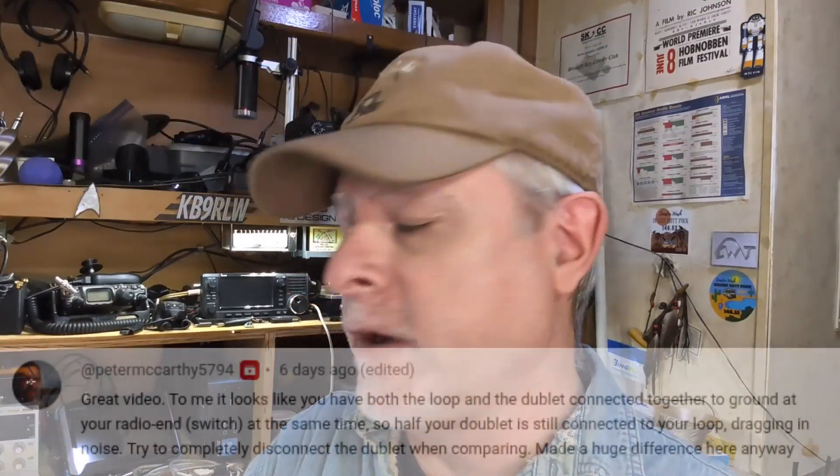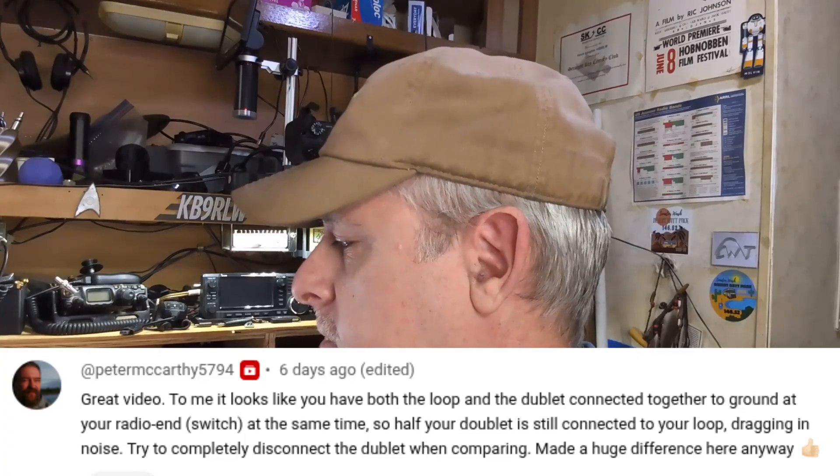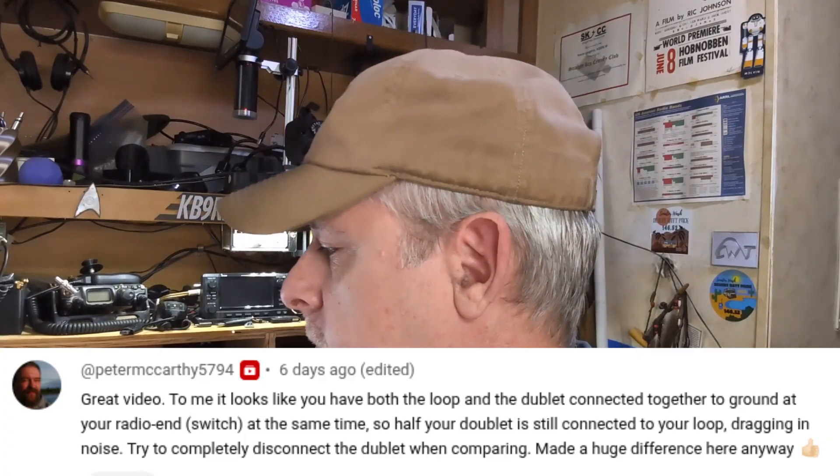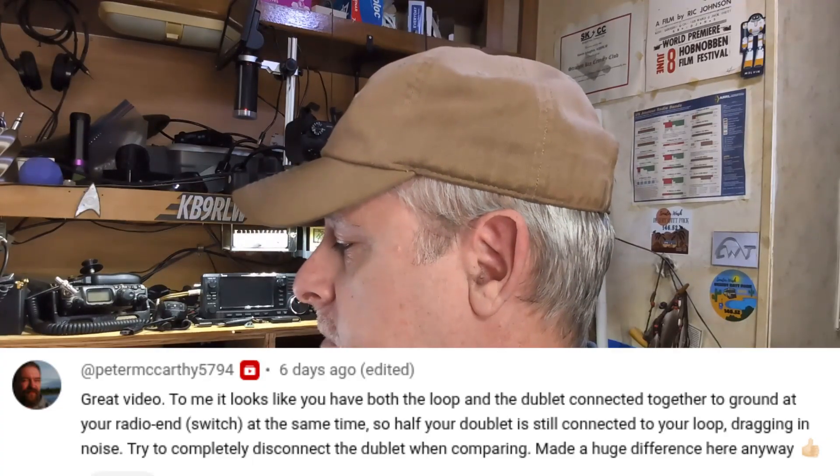I recently had a comment on this video from Peter McCarthy 5794, and he says: 'Great video. To me it looks like you have both the loop and doublet connected together to ground at your radio end through the switch at the same time, so half your doublet is still connected to your loop dragging in noise.' Well Peter, that's a really good point — I don't know why I didn't think of that before. In fact, just about every video I've ever seen where somebody's comparing two antennas uses the same type of switch. This is a cheap one, but commercial switches are the same way.